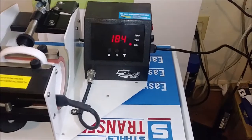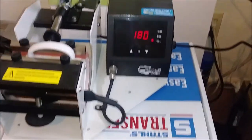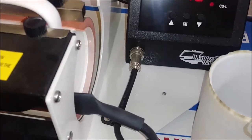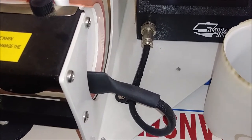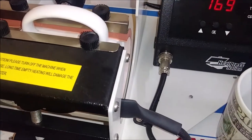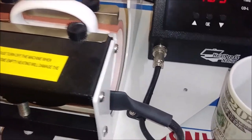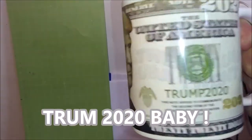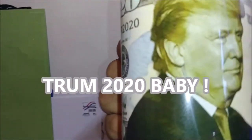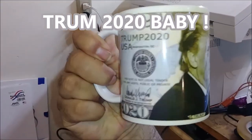We'll blow this one here real quick and I'll bring it down here. You can probably see what it is already, but I'm sure there's going to be a lot of interest in these. That's right people — get your Trump 2020 coffee cups!